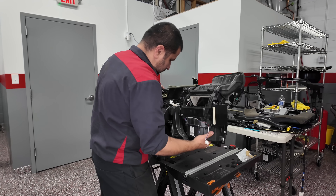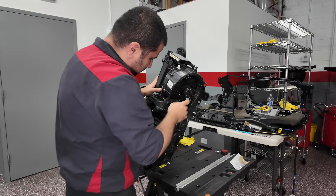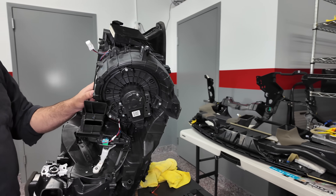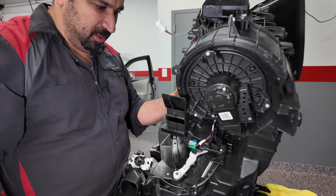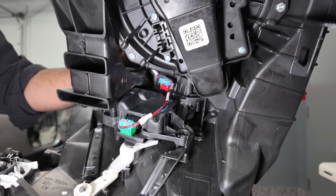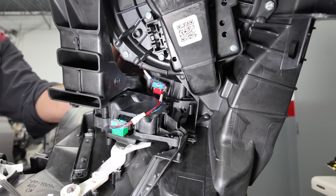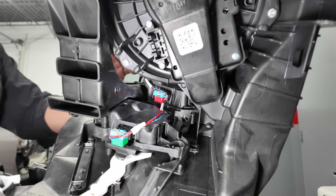Let's stand this unit on its side so you can see the bottom part. They decided in their infinite wisdom to combine two servos into one unit. You see how these two servos — there's one here and one here — they're combined into one unit. For reasons beyond me, that is the case.